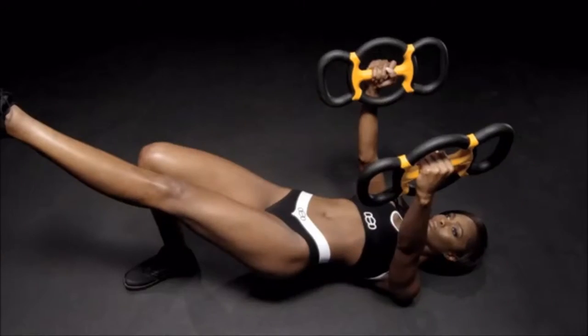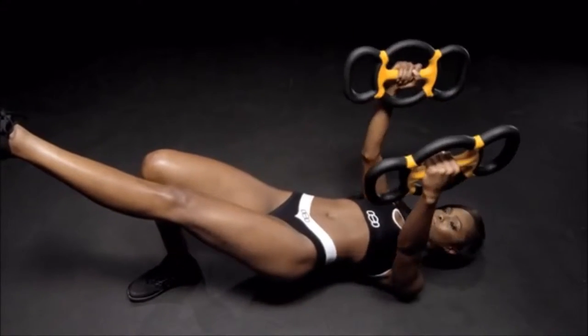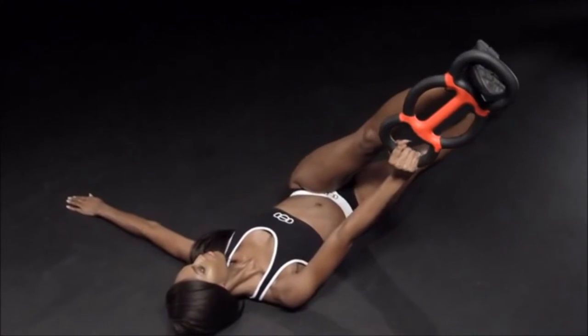It makes Grip Bell routines effective, safe, and easy to learn. The Grip Bell provides holistic fitness by combining the kettlebell's focus on core strength and the flexibility offered by free weights. Once you hold it, you'll see there's nothing like it.